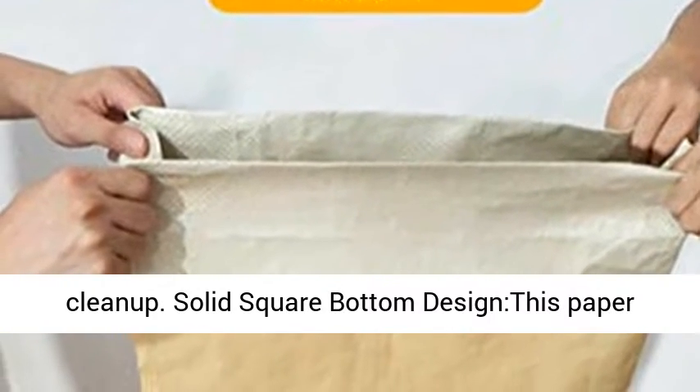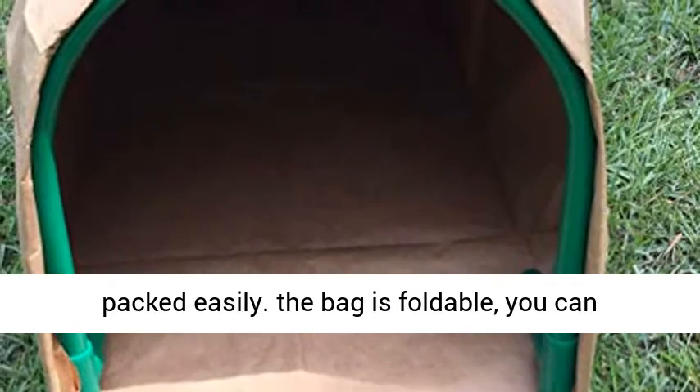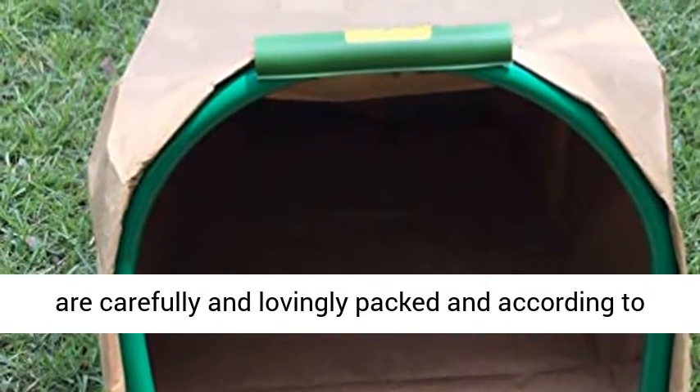Solid square bottom design — this paper bag is not easy to damage, can stand alone, and be packed easily. The bag is foldable; you can fold the bag in the package, then unfold it. They are carefully and lovingly packed, and according to USA quality standards.